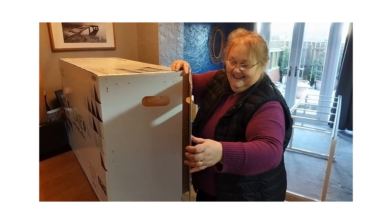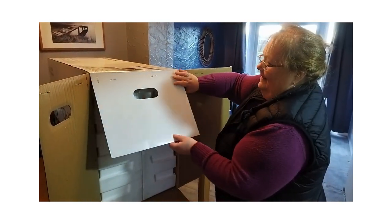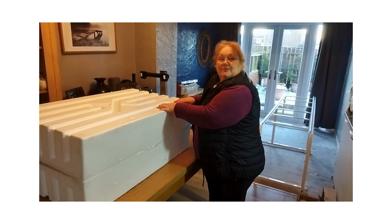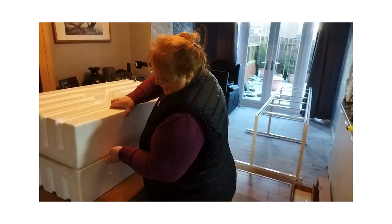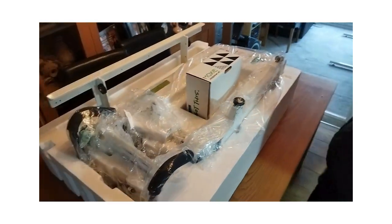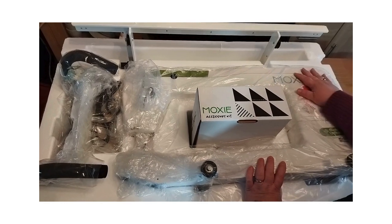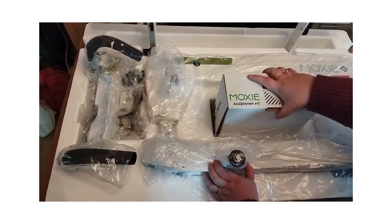Here is the exciting unboxing! I just love this, it's so exciting. The box is out and that was a job — we had to open both ends and push hard. Now we have the polystyrene off. Wow, look — we've got the carriage at the back, the Moxie XL machine, the handlebars, the encoder cables, and an accessory kit. Let's see what we get.